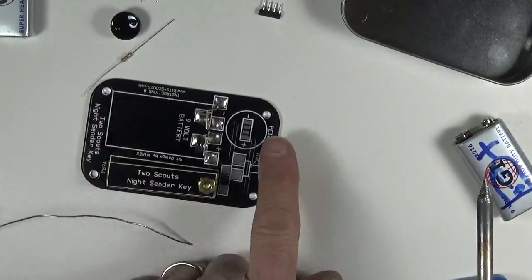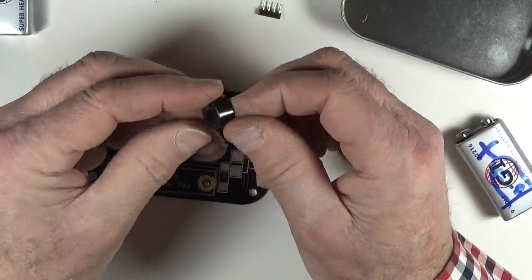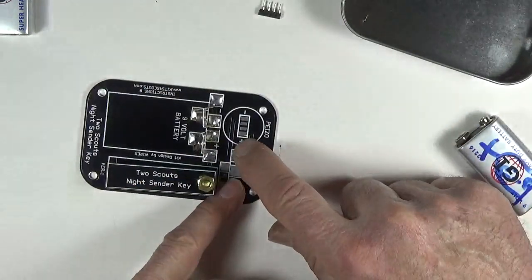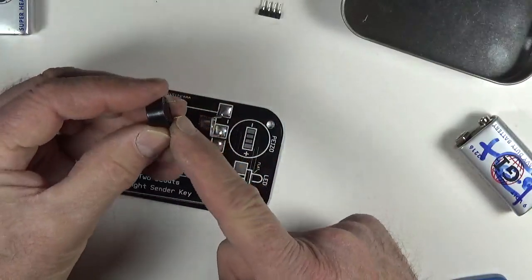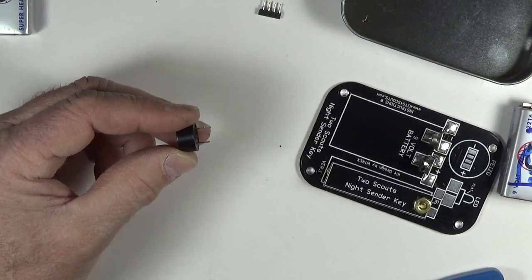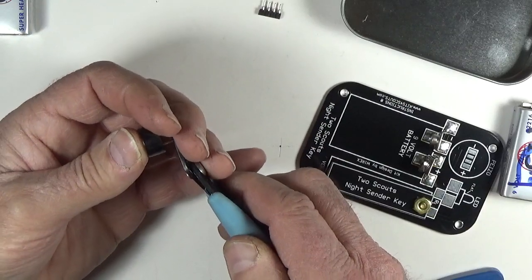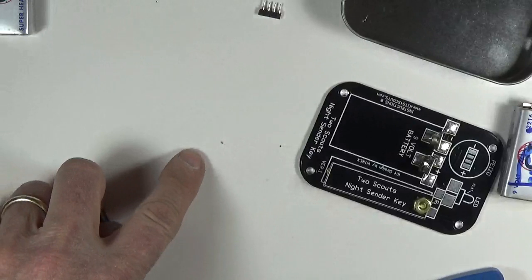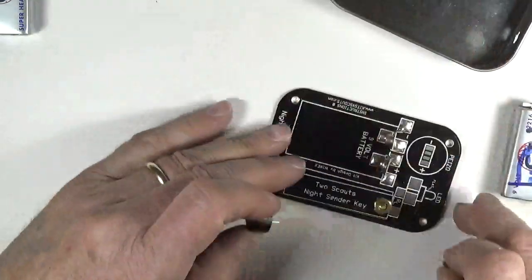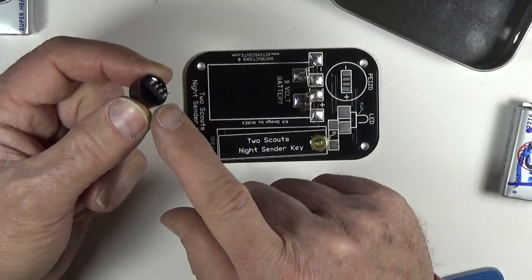The next thing to do is the piezo sounder. On this unit there is a plus — you can see the little circle with a plus in it — and the other side is minus. You have to make sure you're oriented correctly. One foot is longer than the other, so I'm going to take my flush cutters and cut it off so they're about even. I put my finger over it so the piece that gets cut off doesn't go flying. You don't want it flying into somebody's eye.